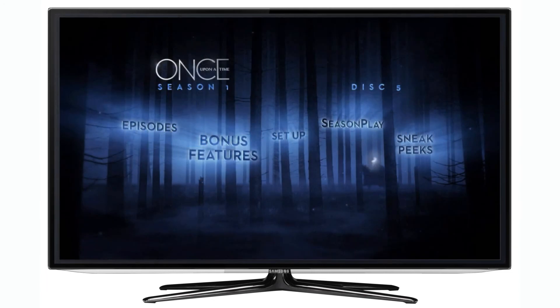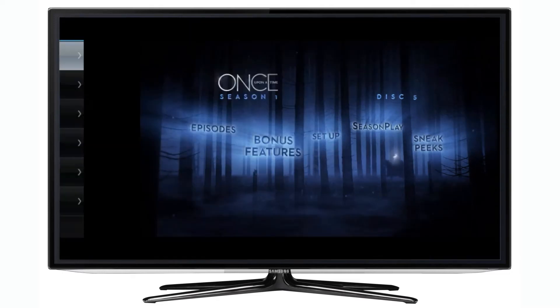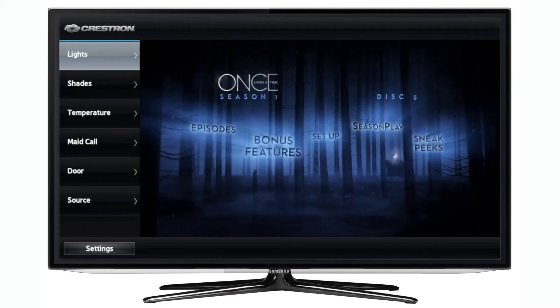While content continues to play, the Crestron app runs silently in the background. The app menu is activated by pressing the right arrow on the TV's native remote or a Crestron controller. Notice how the content automatically resizes to reveal the menu.